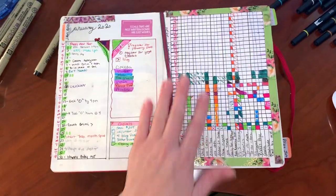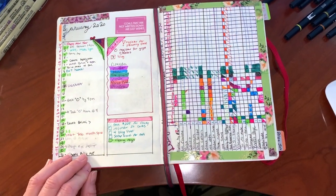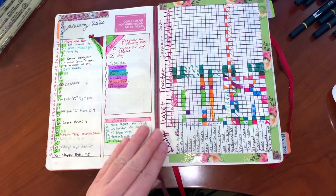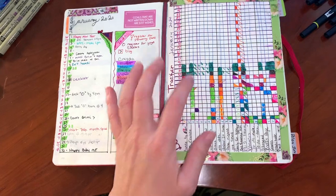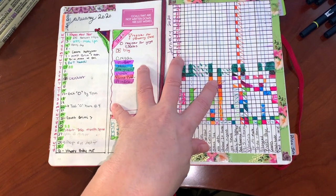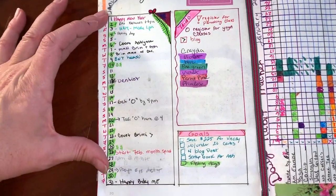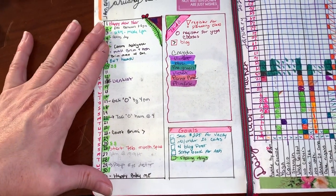Some of this you may have seen on my other video, but I wanted to show January as a whole and really cover what did not work for me. I'm a new bullet journaler, so this was really my first complete and consistent month.